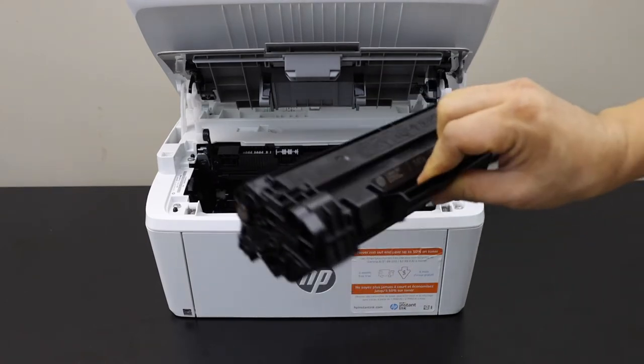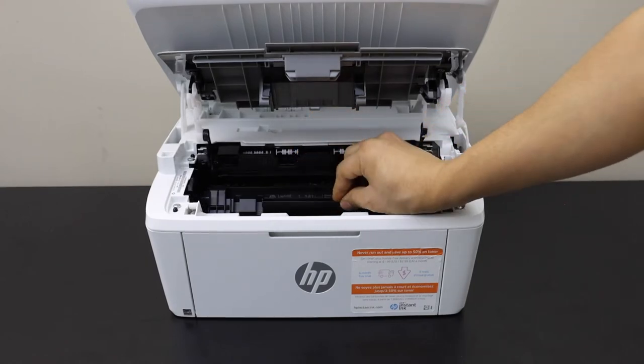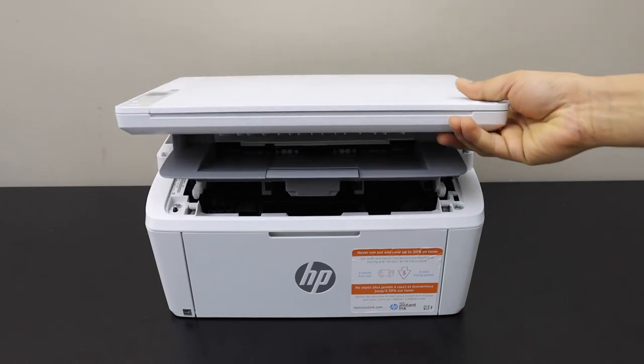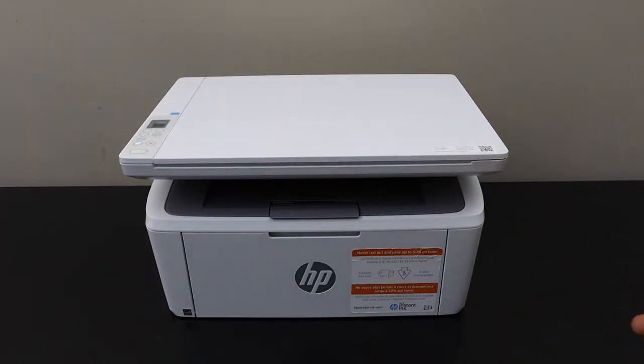remove the seals and place it like this again. Slide it in, press it a little bit, close the ink chamber, and wait for the printer to work. After a few seconds we are ready to use it.